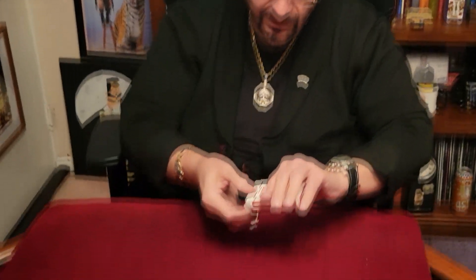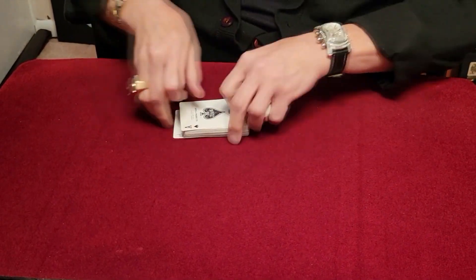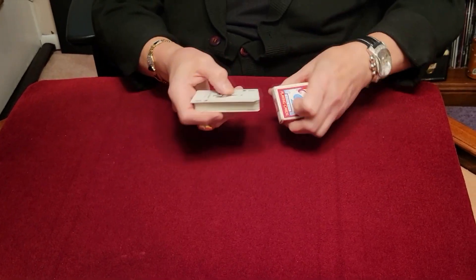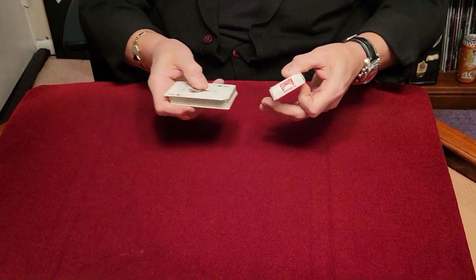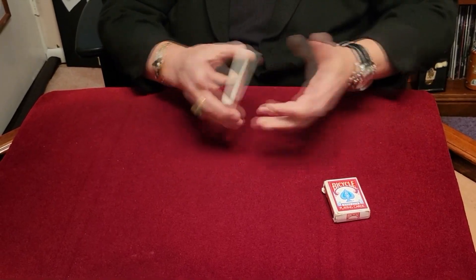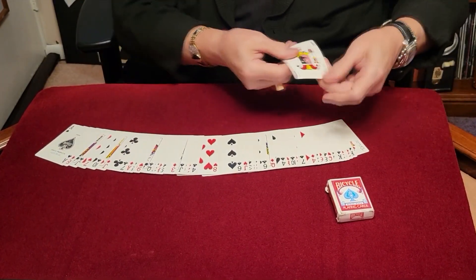I'm gonna show you guys a little trick with a deck of cards. There's a problem though — every time I do this trick, for some reason I gotta throw these cards away because they can never get them back inside the box. They come out of the box but they don't go back into the box. One day I'll figure out how the company does it. Well, let's try a little experiment here.